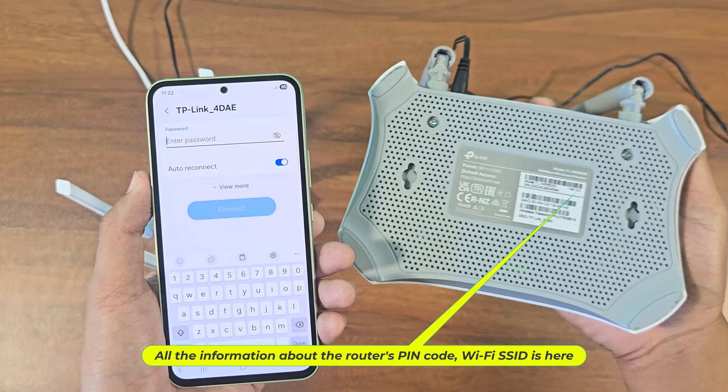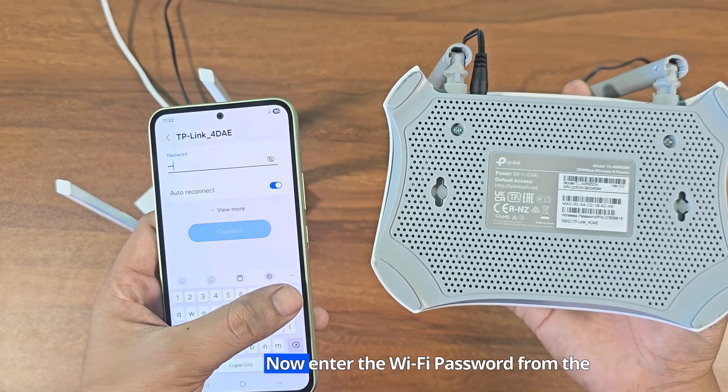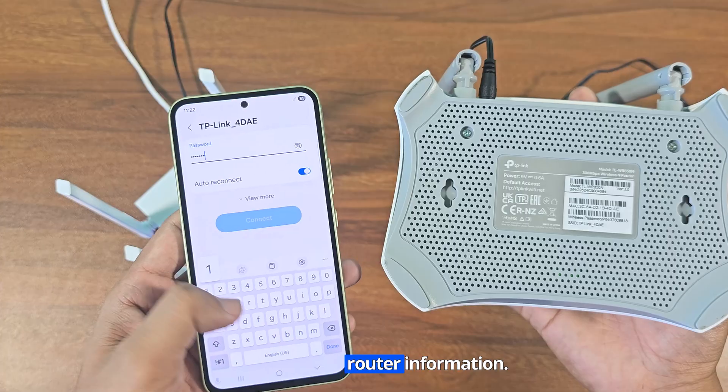All the information about the router's PIN code and Wi-Fi SSID is here. Now enter the Wi-Fi password from the router information.